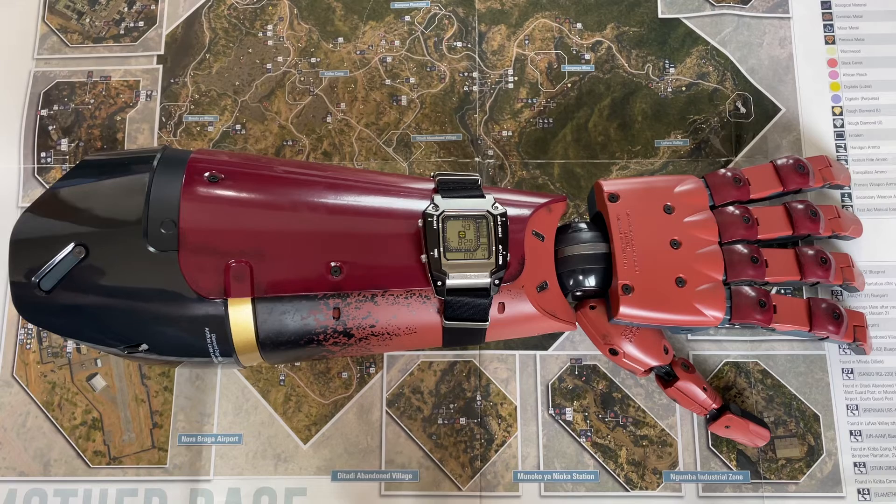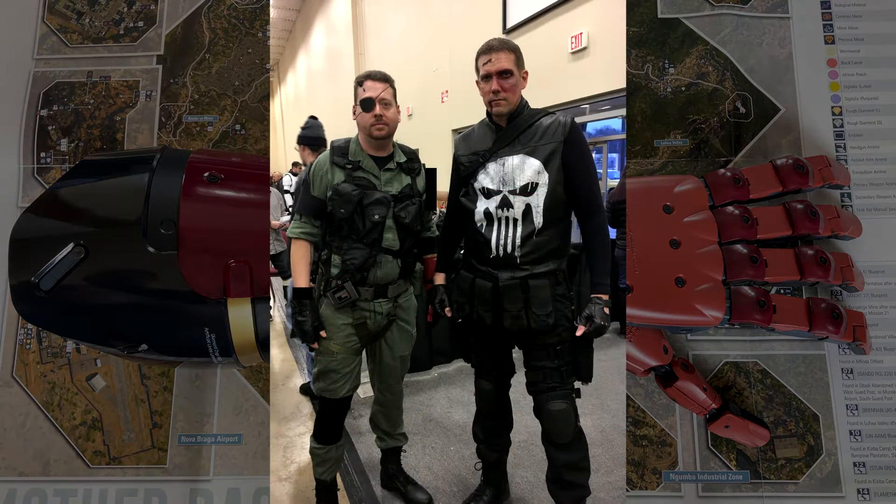I dressed up like Venom Snake at a convention. That outfit was so good — I was stopped by a little boy who asked me to take a picture with him. That's how good that outfit was. And then of course I was stopped by this guy, and wow, was he tall. I mean, I'm six foot three, six foot four — look how tall that guy is. That's just unbelievable. Cool stuff, right?